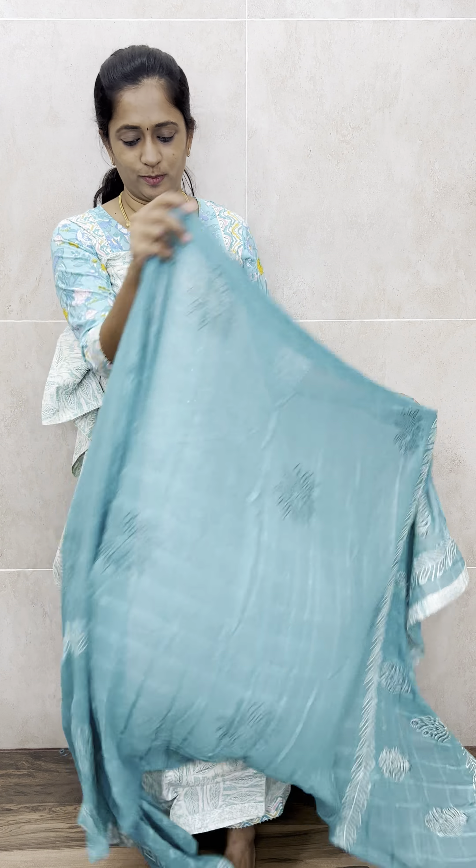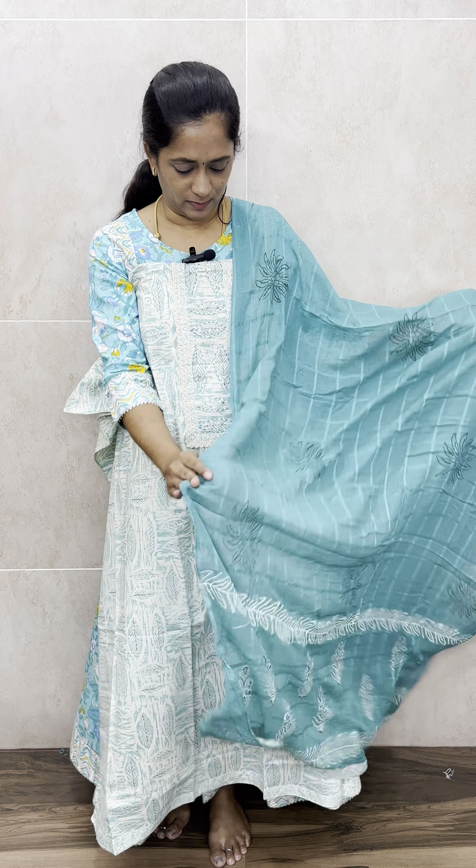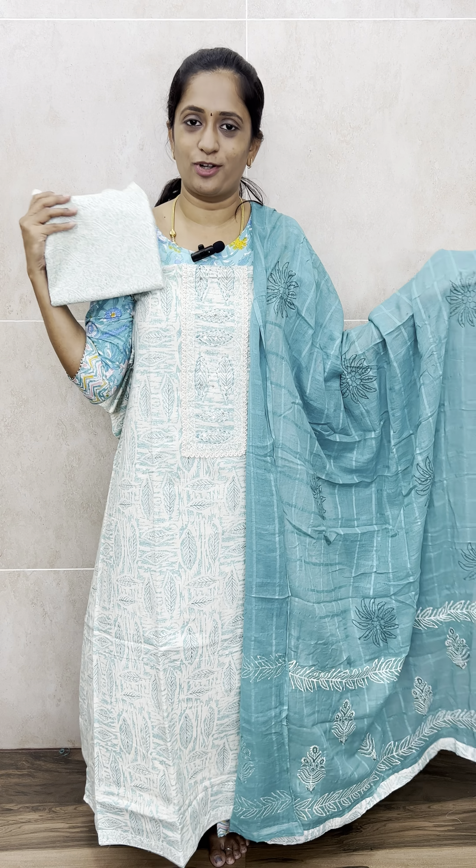With this you will get a completely block printed cotton dupatta. The dupatta will be in a green shade. The bottom is also completely block printed cotton. Everything is of pure cotton, priced only at 1190 with free shipping. So that's the Jaipur cotton top with a very beautiful cotton block printed dupatta and printed cotton bottom — just 1190 with free shipping.